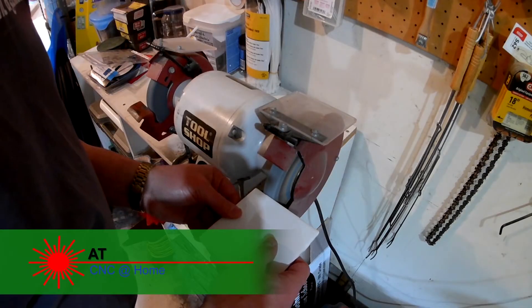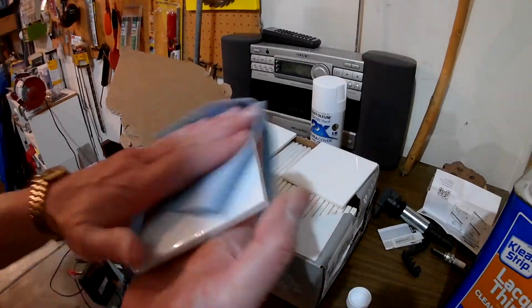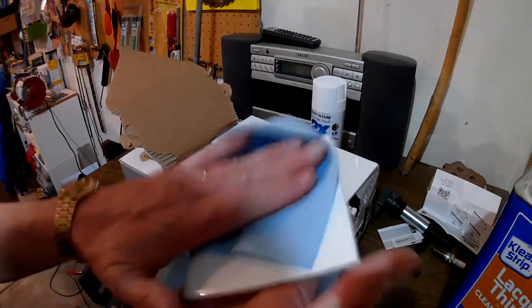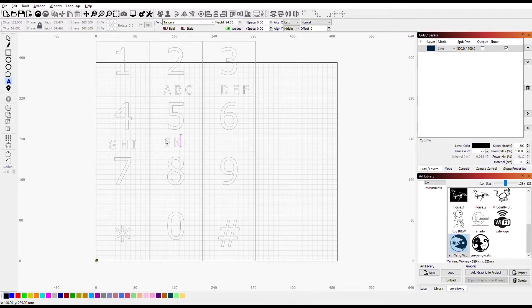Hi, I'm AT from C&C at Home. Last time we cleaned up our tiles by removing some bumps off the side and wiping clear any fingerprints or grease that we had on them. Then using Lightburn, I set up all the numbers and letters I wanted to etch on each one of the tiles.